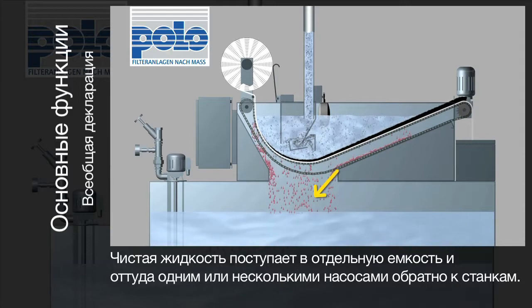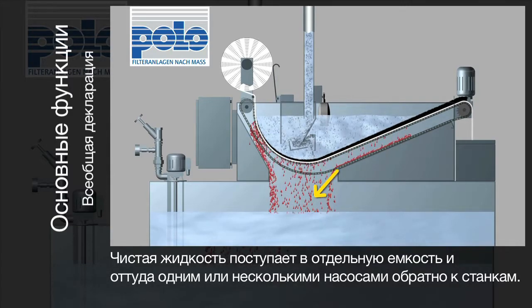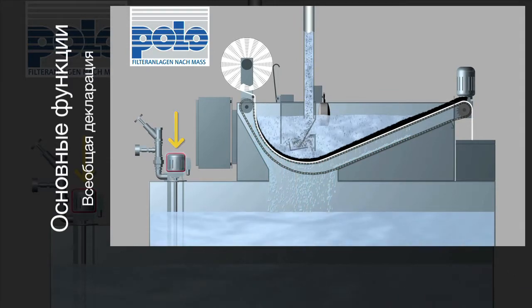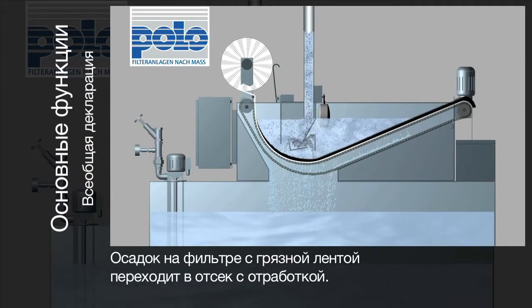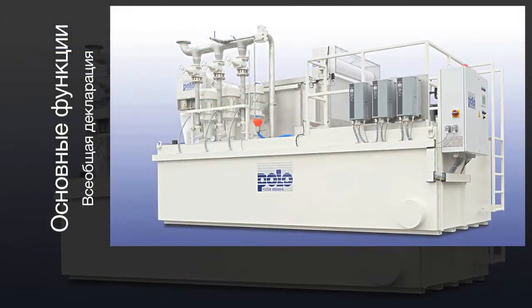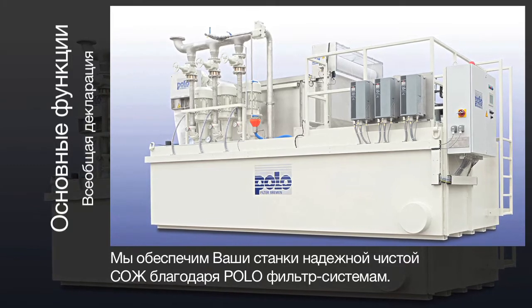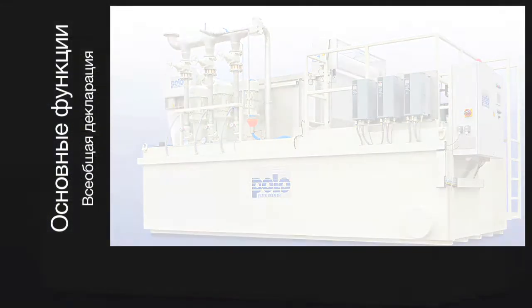The cleaned medium flows into a clean tank and is pumped back to your machine tools via one or more discharge pumps. The filter cake with the dirt particles and the used filter fleece are dropped into a dirt box. Polo provides clean coolants for your machine tools reliably with the help of custom-built filter systems.